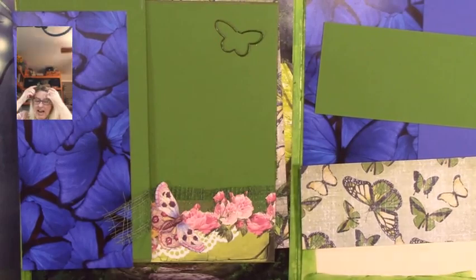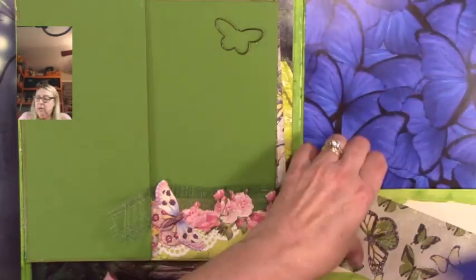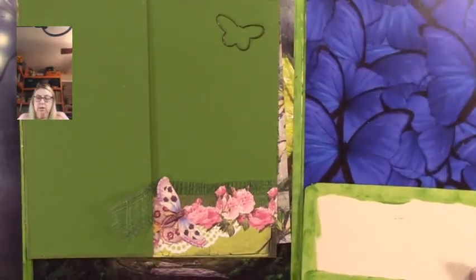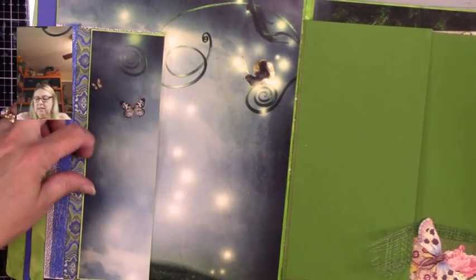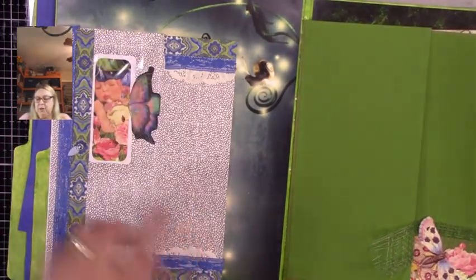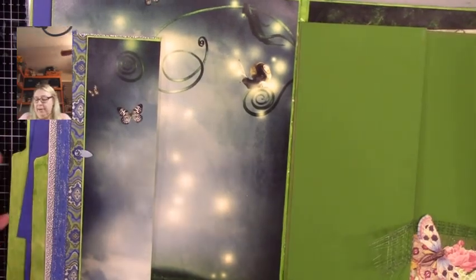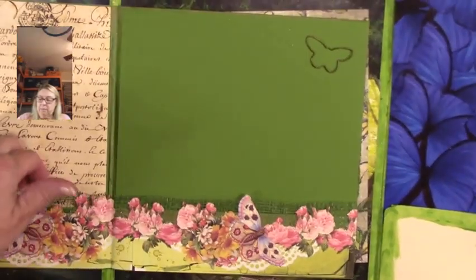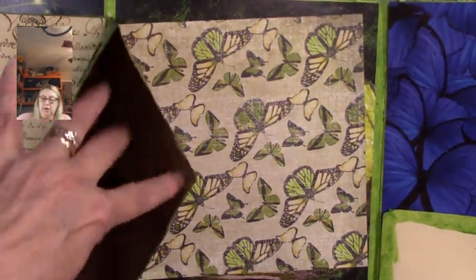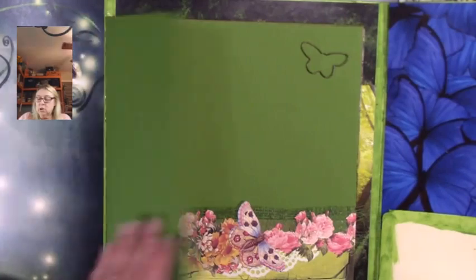We're gonna finish the spread. Let me remind you we have this page that we did — sorry about the glare — and then this is a pocket and this is the opening, and we have our lovely little peekaboo window. Then we have this center page that has a pocket here and pocket here, and of course because it's a paper bag we've got a pocket here. We're leaving this because we don't know what we're going to do just yet.